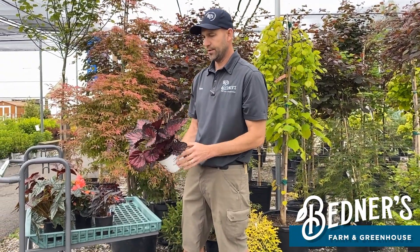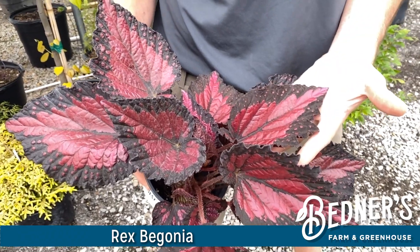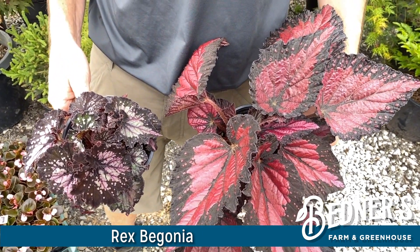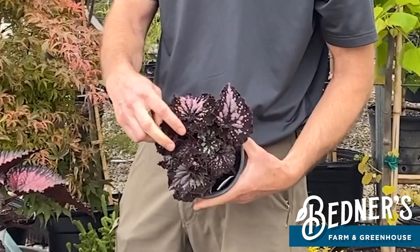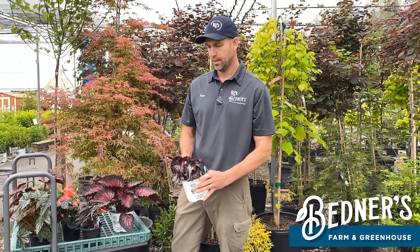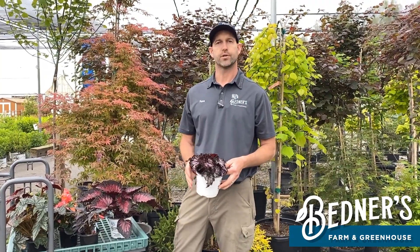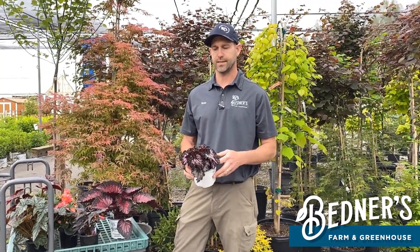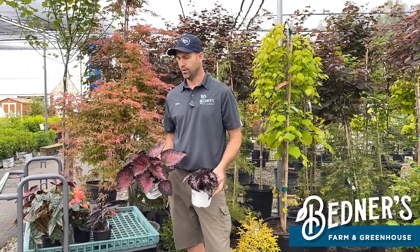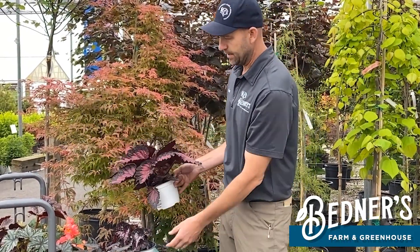Next up is the rex begonia. There are some really cool colors coming out in this series. Some get smaller, some are bigger, and some of them actually have a swirled leaf, as you can see here, which is kind of neat. Some are more predominant than others, but some really cool colors. These guys do not like the hot afternoon sun. A few hours of morning sun on a porch is ideal for them. They range in size by variety — some get really big with huge leaves, and some stay pretty small.